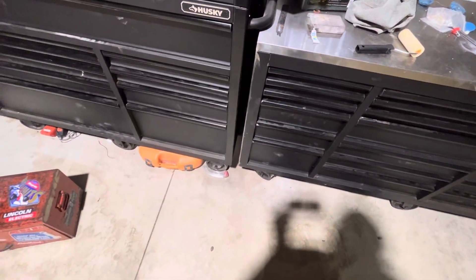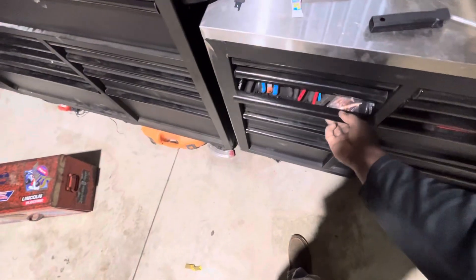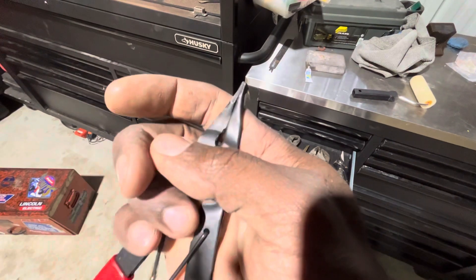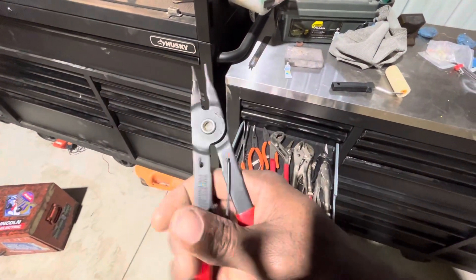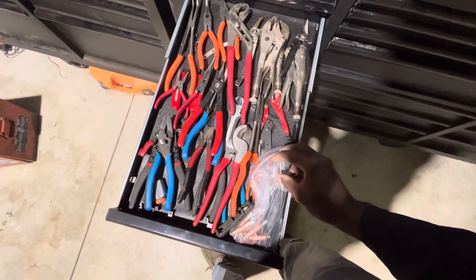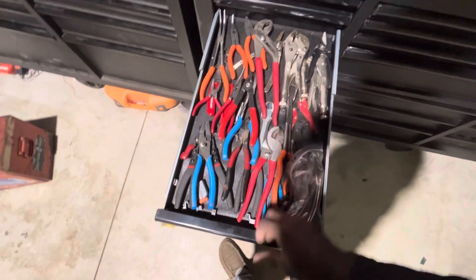I got some pliers — a bunch of new pliers. Does anybody know what these are used for? They came in a set and I feel like I should know but I can't remember what they're used for. I also got another pair of vice grips. I got a couple new pliers that came in the mail from an auction for like five dollars.